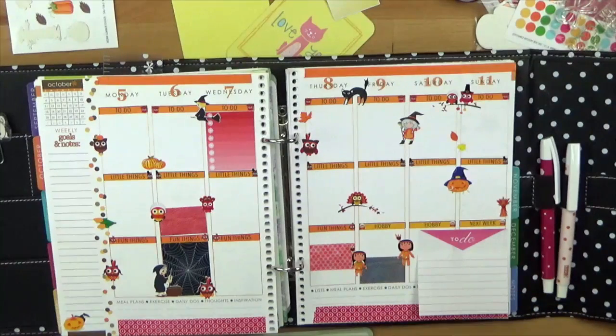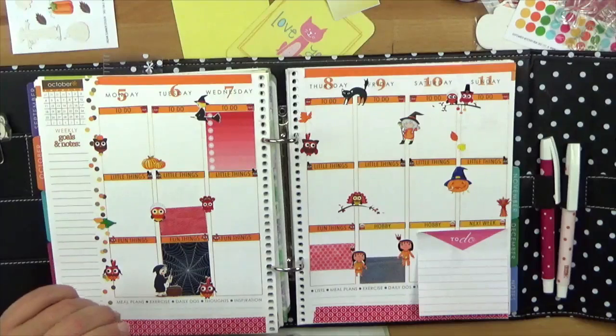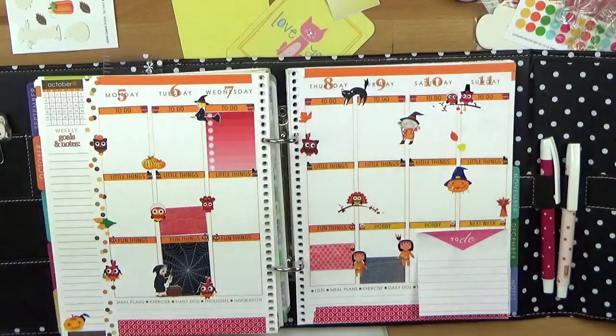Ihr könnt auch sehen, dass ich alles in einem ganz anderen Planer habe – nicht mehr in dem KKK. Ich habe das jetzt alles in dem Planer von Becky Higgins, weil der ist wunderbar zuzumachen. Das heißt, ich kann einfach alles zusammenpacken und schwupps kann ich es mitnehemen – keine überstehenden Ecken mehr, nichts. Also passt wunderbar rein. Deswegen ist es echt eine Investition gewesen. Sehr hochwertig gemacht, und man kann auch überall so kleine Boxen einstecken.